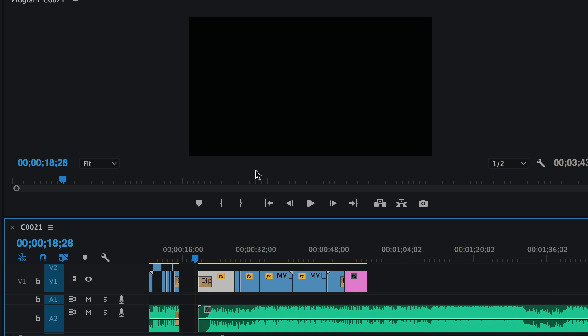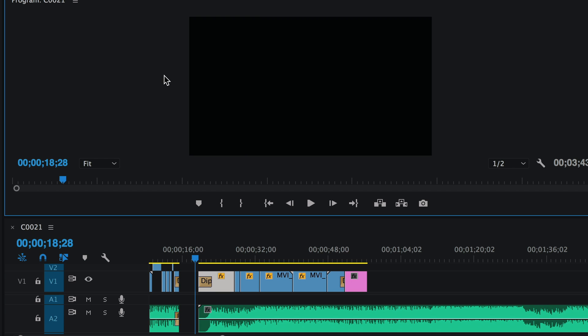We trimmed the fat, added music, added slow-mo, added transitions, and added titles. Now let's watch our mini movie. Click into the player window and go full screen — on your keyboard find the tilde key, the one right below Escape with two squiggles on it, and click it. Boom — full screen.